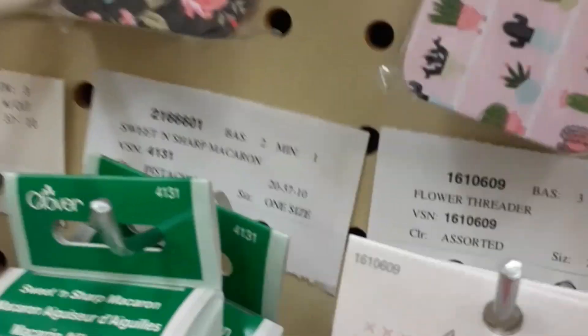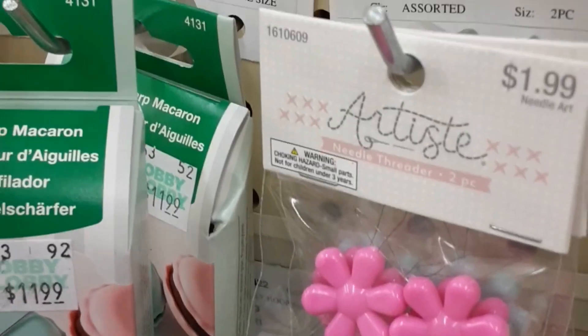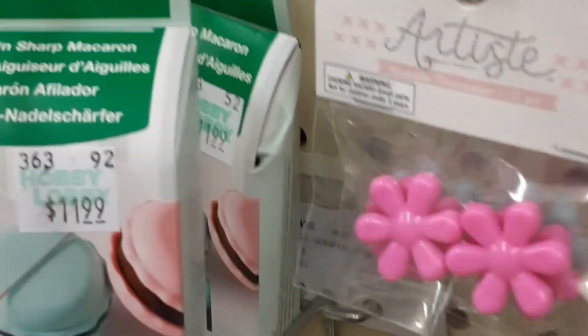That's a floss organizer — that's really cool. And needle tins.